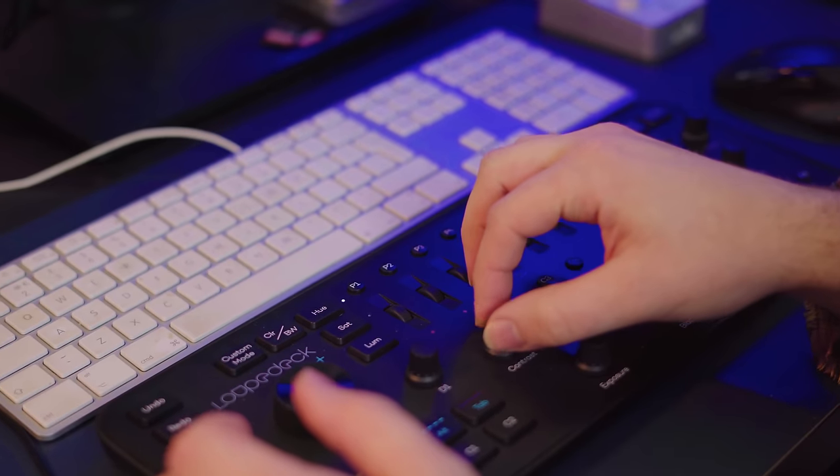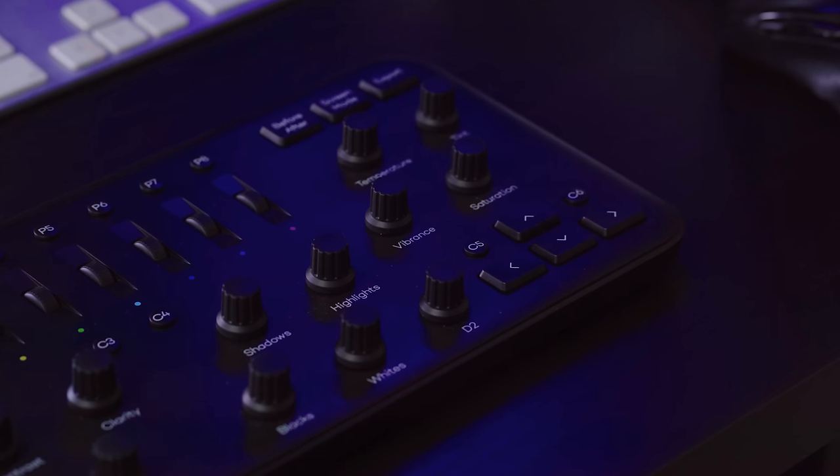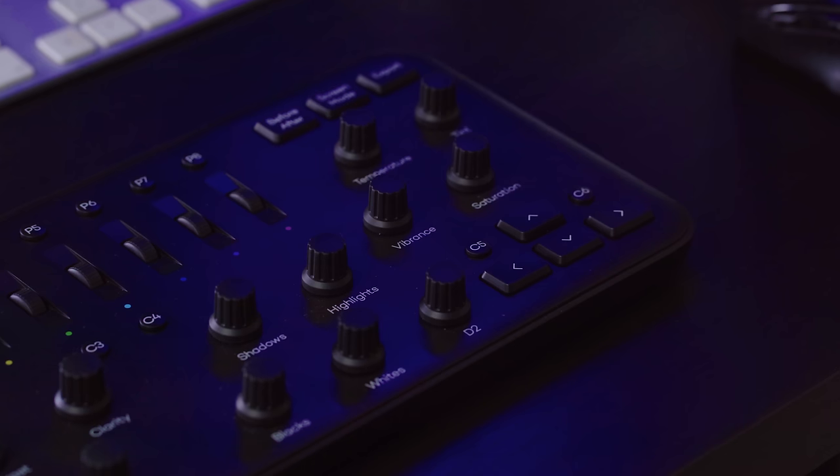So with the company's roots in the photography industry, we're going to see what the LoopDeck Plus has to offer when working with Adobe Lightroom. At a glance, the Plus does seem very similar to the first iteration, but a closer look will reveal that the slightly thicker unit actually houses a couple of additional keys and custom dials. These new additions now open up a great range of options in terms of customising your workflow.